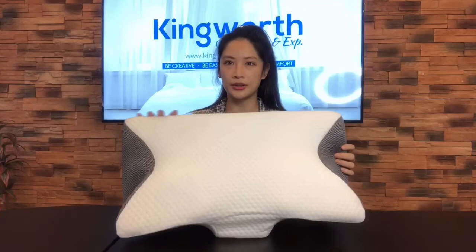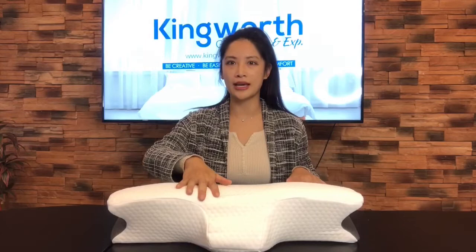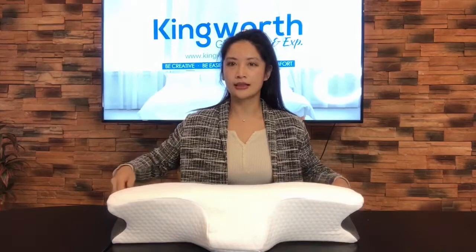This is the memory foam pillow. The material of the cover is made from polyester mesh, and can also be customized in different patterns as a requirement. The zipper is at the back of the cover.